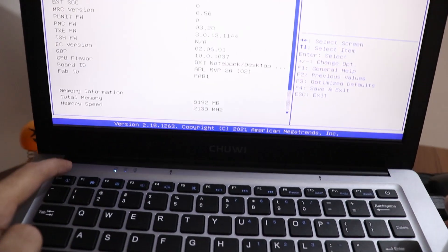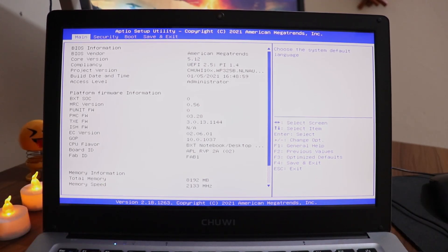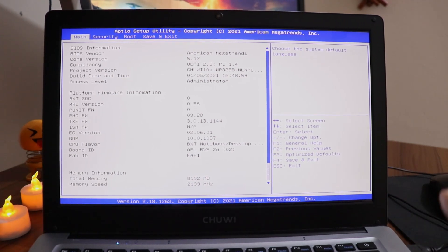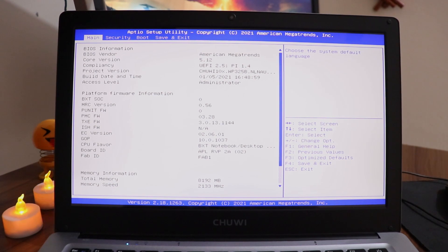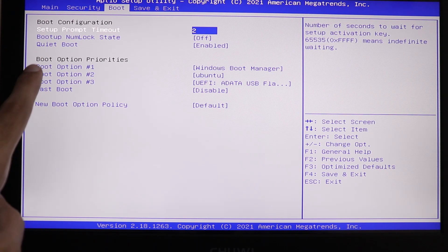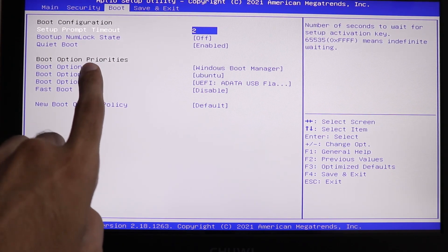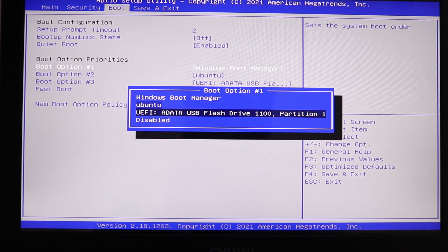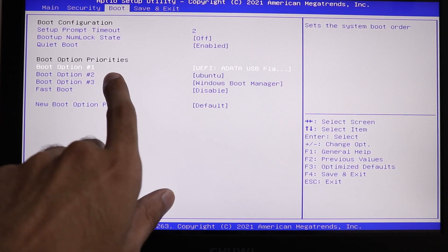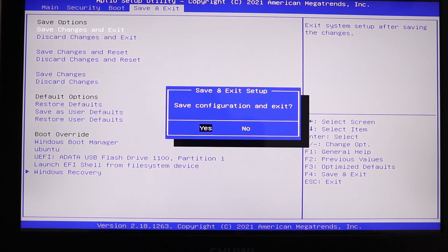While restarting, keep pressing the ESC button to bring up the boot menu. For your system it might be F10, F12, F2, or F3 — it differs by laptop or computer, so you'll have to figure out which one works for you. Once in the BIOS menu, look for Boot Options. Under Boot Option Priorities, set Boot Option 1 to your USB flash drive. Save and exit, click Yes, and press Enter.